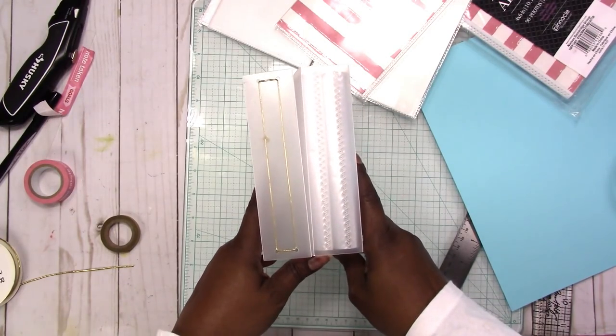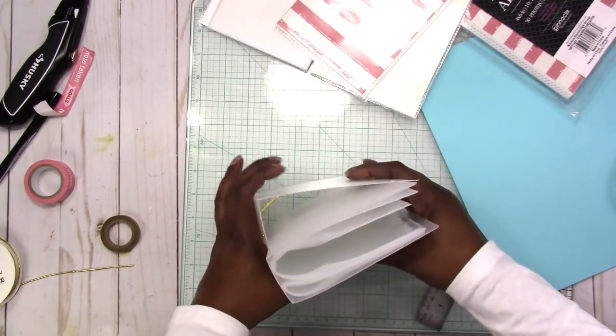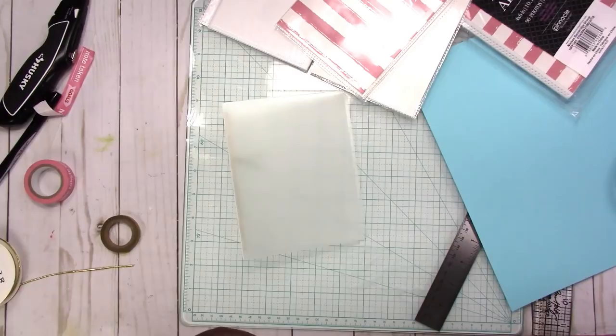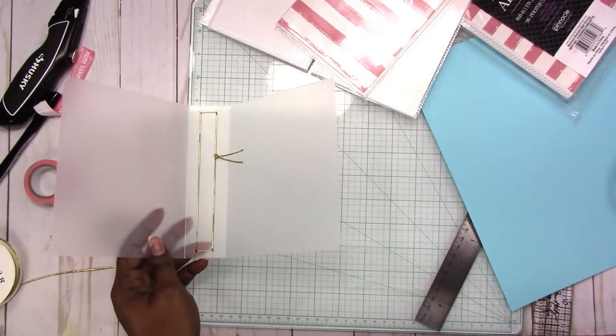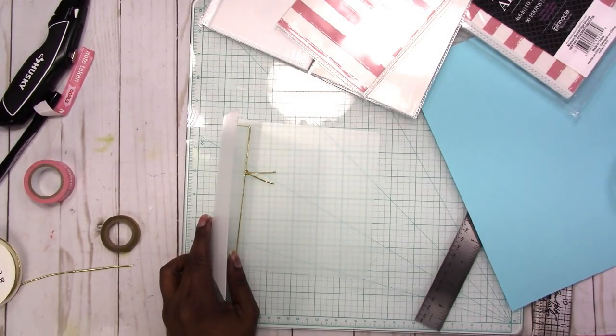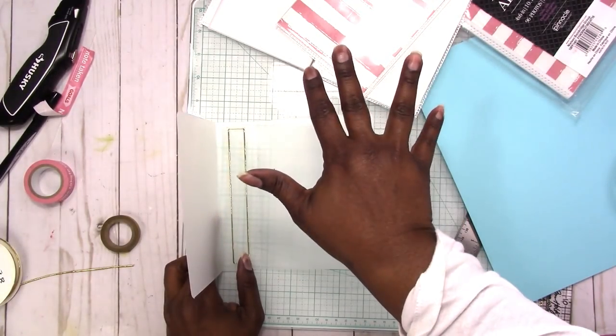So there it is — the photo book. This is comparable to the original; the only difference is we're using an elastic binding. If you have any questions or comments please leave them below. If you like videos like this please click the subscribe button and hit that notification bell so you will receive notifications whenever I upload a new video. Thank you for watching and I'll talk to you later, bye.